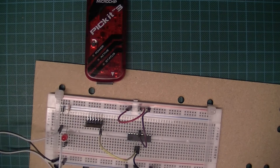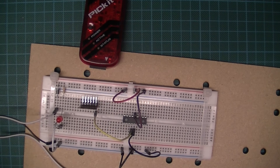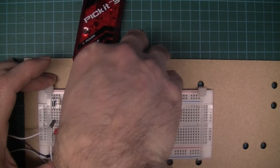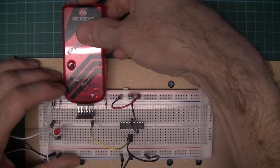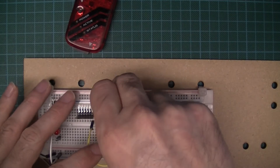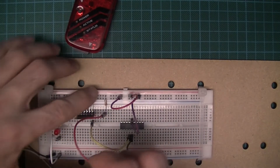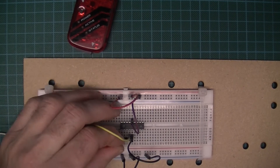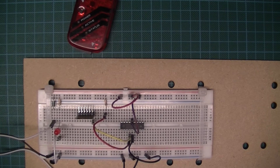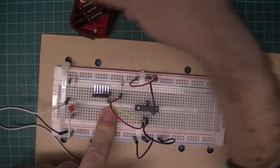Pin 4 of the PIC is the master clear. To stop the microcontroller constantly resetting, I need a pull-up resistor on pin 4 to pull it up to the supply voltage. Values of 4.7K up to 10K are acceptable - I've used 10K here. I pull it up to the supply and connect that to the pin 4 column. Remember, pin 1 of the PICkit (the triangle) interfaces to this.